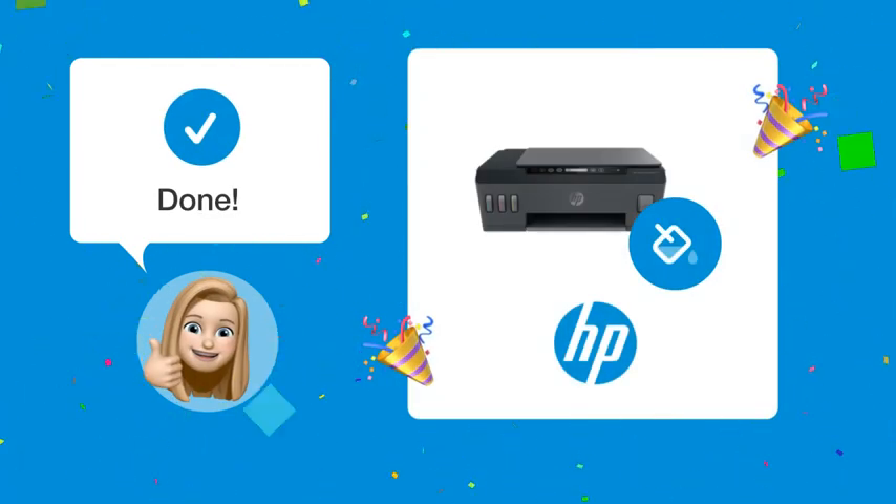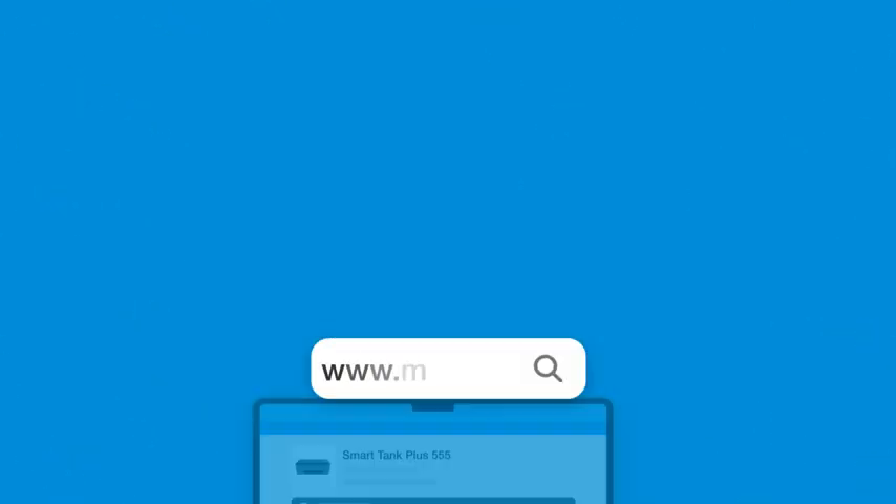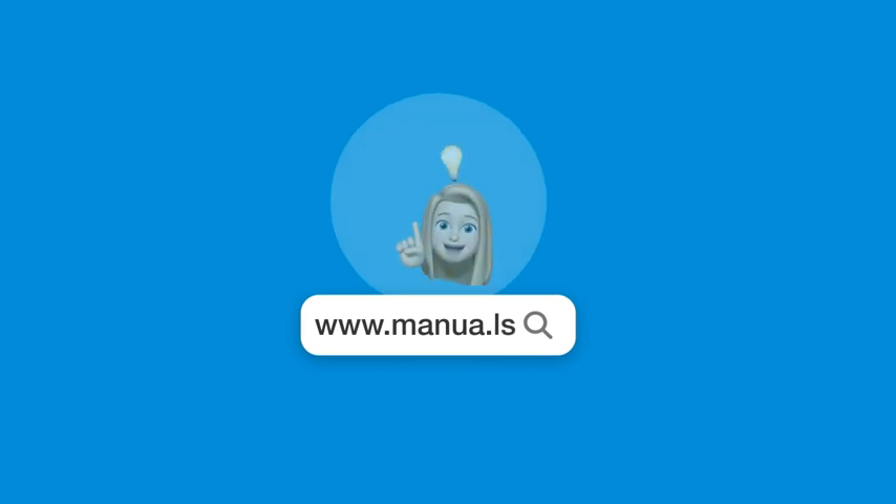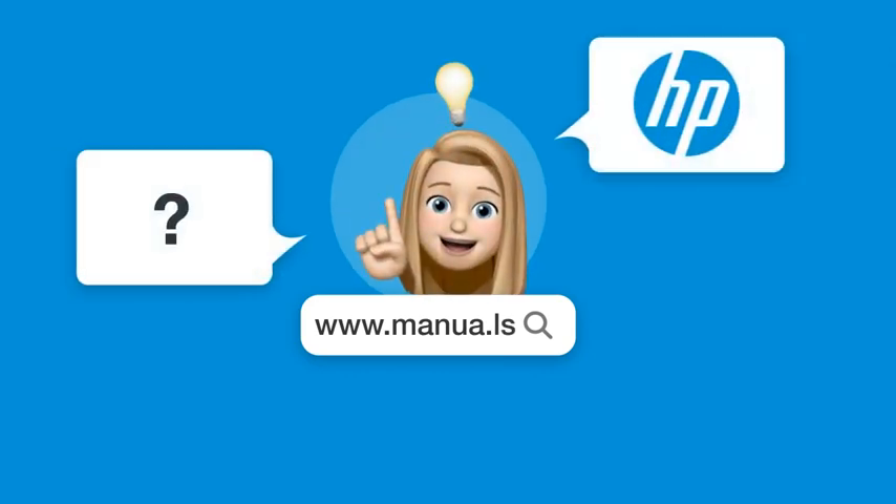By following these steps, you should see a noticeable improvement in your print quality. Still need help? Visit our website for the complete manual. There you will also find questions and answers from other HP users.